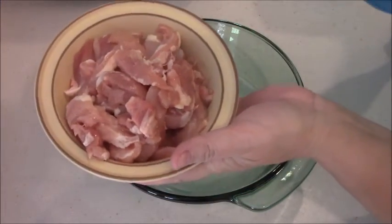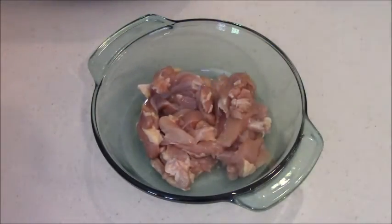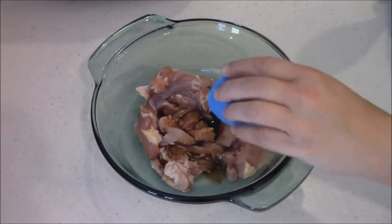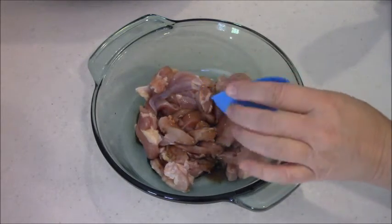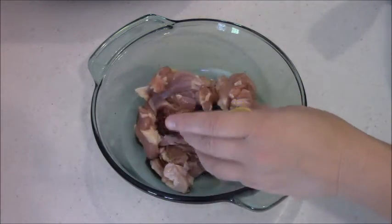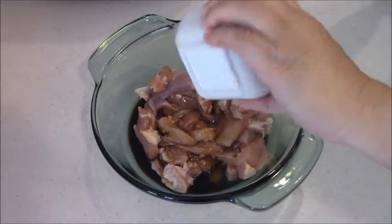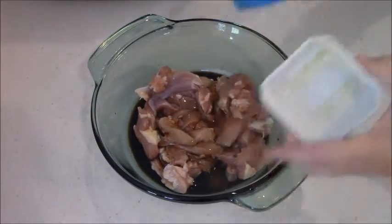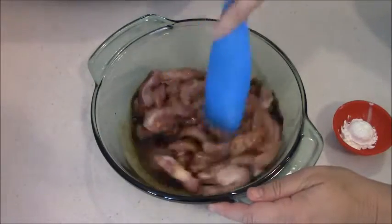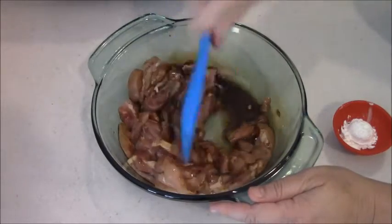Here I have three chicken thighs that I cut in little strips. Cut the fat off as much as you can — some of it's still on there, who cares. So I've got a tablespoon of soy sauce — please don't use Kikkoman, this stuff is not good. I've got a tablespoon of balsamic vinegar, and then a teaspoon of roasted sesame oil — get every little bit in there. And I have two teaspoons of cornstarch. Let's mix this up first, make sure everything's mixed up before I put the cornstarch on there, because that'll stick right to the chicken.